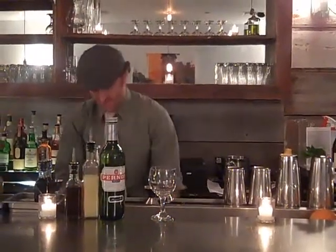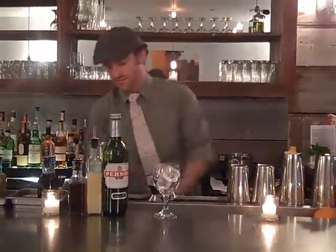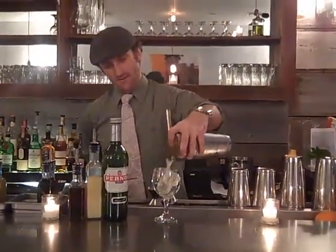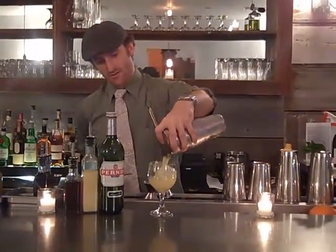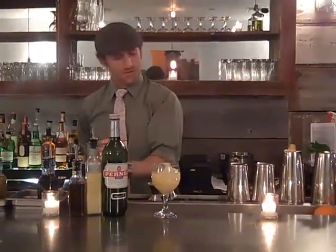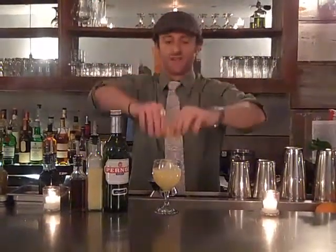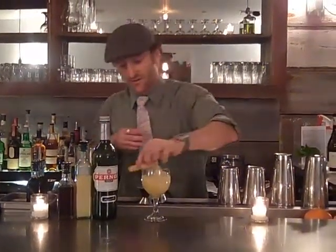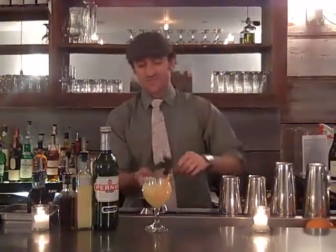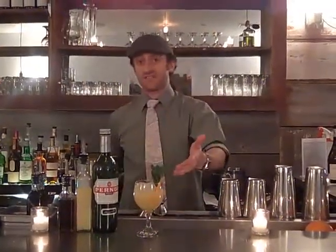So we're going to go ahead and ice our glass down. We're going to garnish with a twist — not lemon, that's an orange, like the color, it's an orange. And some smacked mint. And there you have it. That's the Sateen.